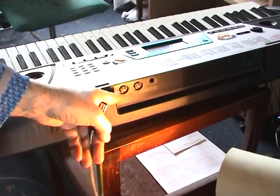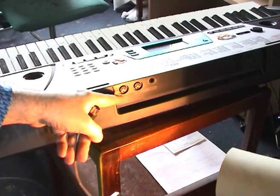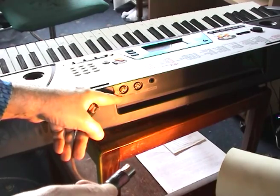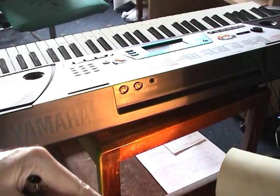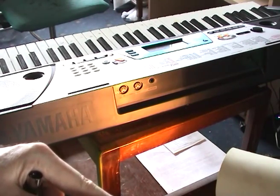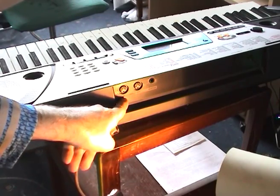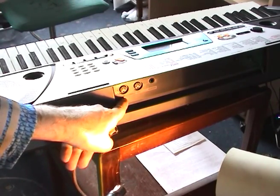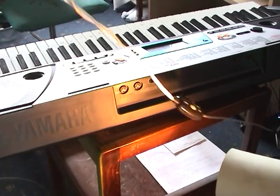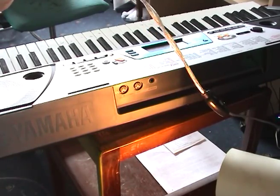It'll get confusing otherwise because ins and outs depend on which way you're looking at it. So 'out' of this one, which is from the computer, goes in to this one marked 'in' on the keyboard. The end of this is a USB that plugs straight into the computer — simple as that.